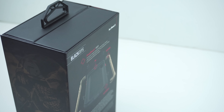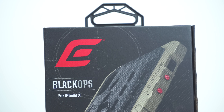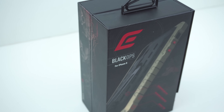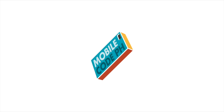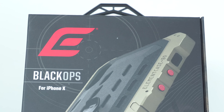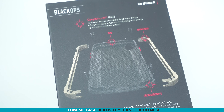Just one of the top-of-the-line cases that can bring out the military vibe for your iPhone. With its overly sophisticated design and built with exceptionally refined workmanship, let's find out. This is the Black Ops Case by Element Case for the iPhone X.